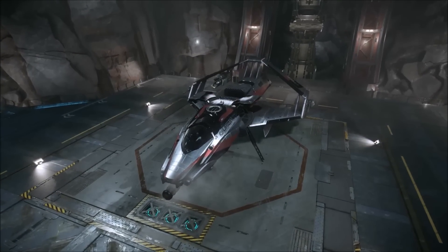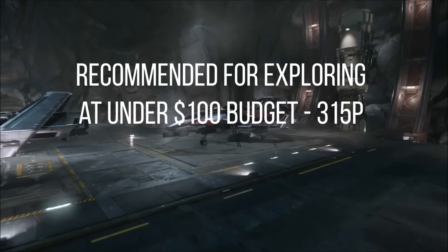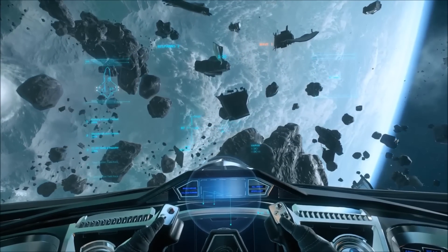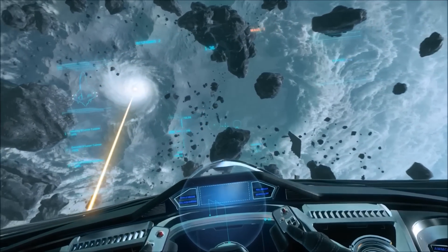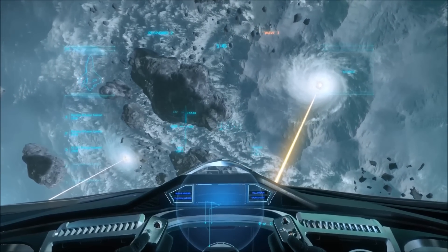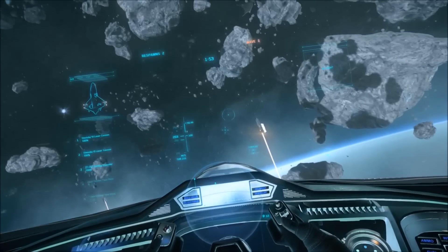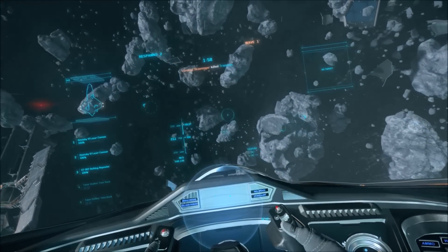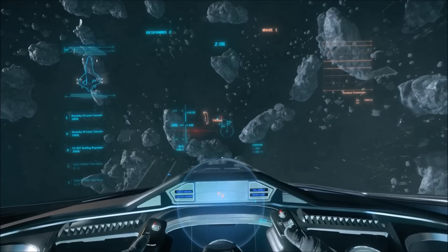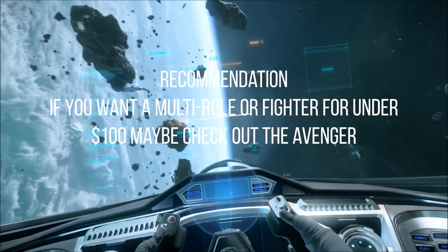How do these compare to other ships of a similar cost? Exploration-wise, if your budget is under $100, the 315p is absolutely fantastic — it's a great budget day-one Explorer. For the 300i and the 325a though, I believe the Avenger is a superior ship. I haven't been able to fly it in Arena Commander yet, but stats-wise, looks-wise and equipment-wise it looks like a much better ship for my playstyle — swoop in, go as fast as you can, get as many hits on the enemy as you can before peeling off. The Avenger suits that style better. And while it doesn't come with as many manoeuvring thrusters, it's significantly cheaper at only $60 standalone and $75 as a package, and it comes with the Aeroview hangar which is pretty cool looking. So my recommendation: grab yourself a 315p if you want to be an Explorer on that budget, or an Avenger.